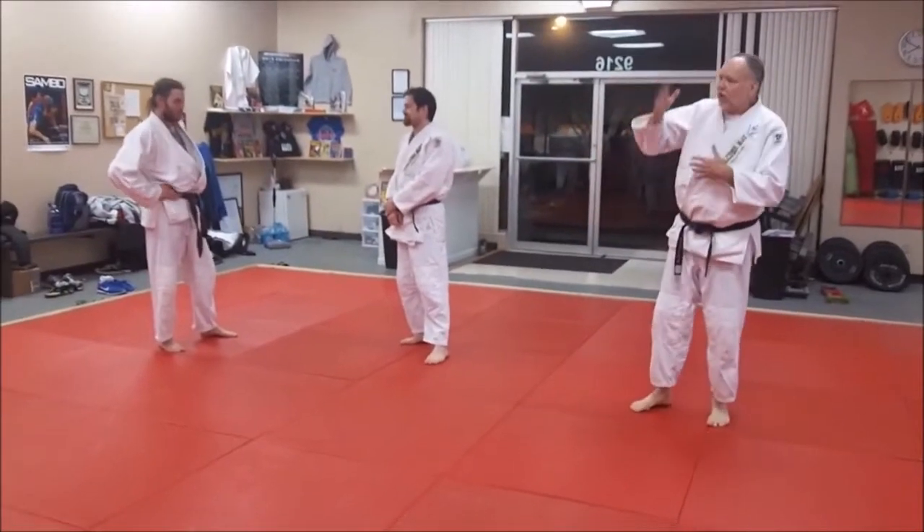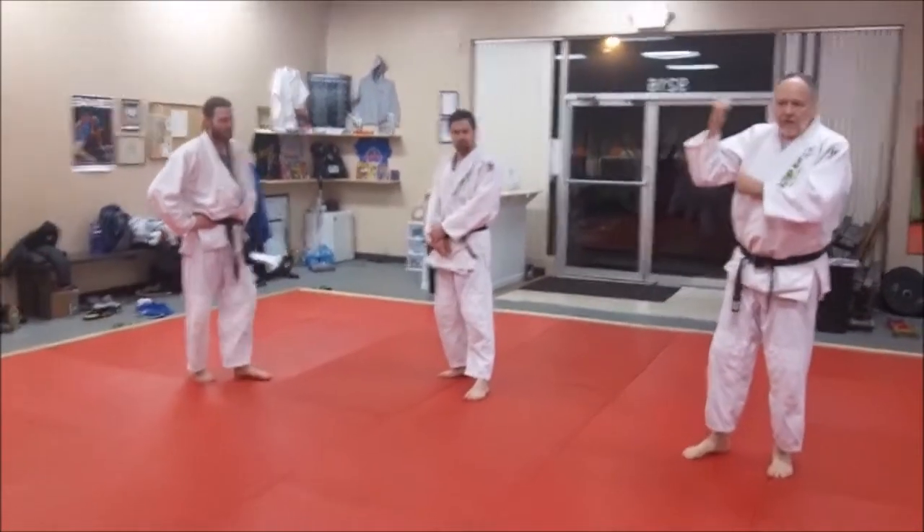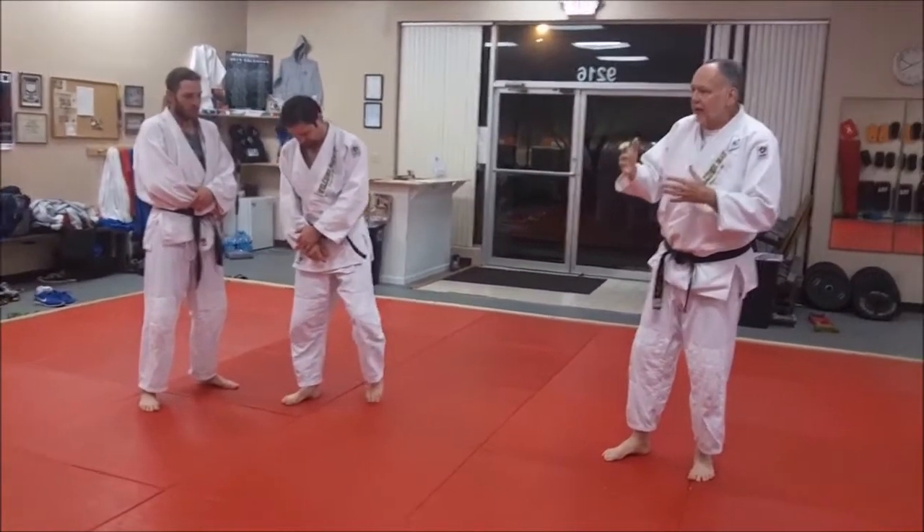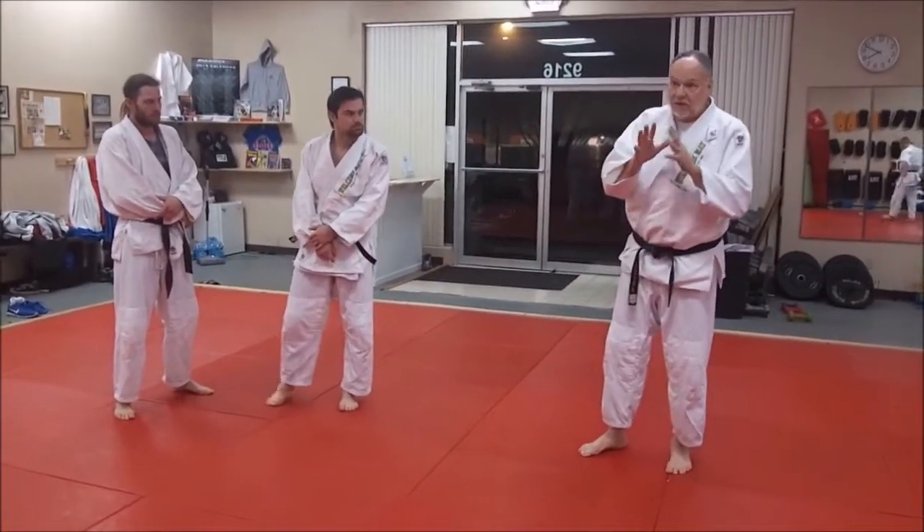Seoi means to carry over the back — it doesn't necessarily mean shoulder, we call it shoulder because it's easiest to say. Seoi-nagi means to carry over the back throat. There are three primary styles.